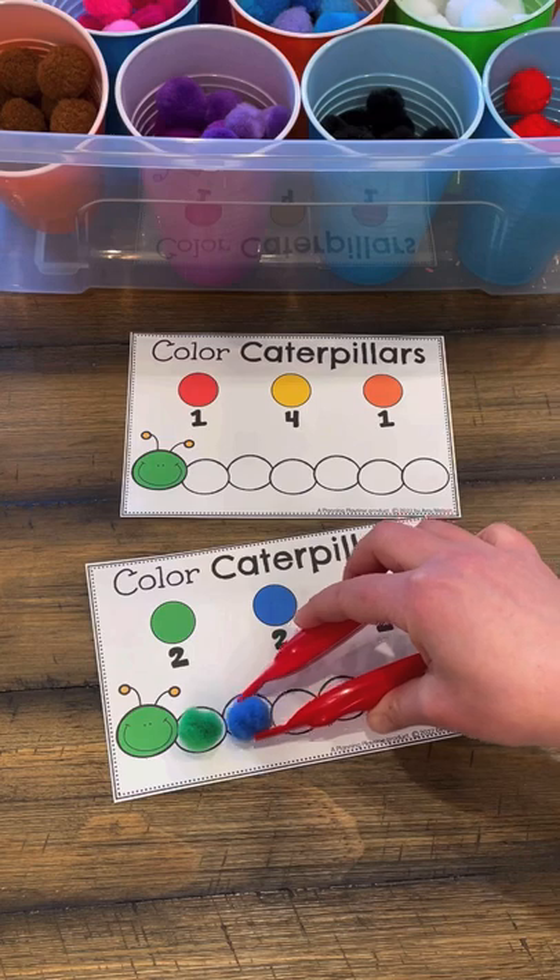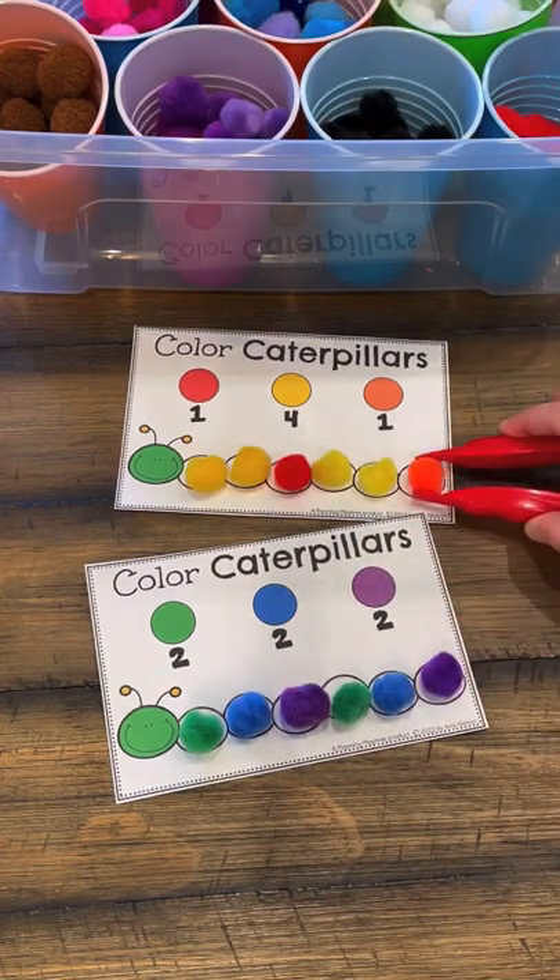And here we're going to be creating patterns using a specified number of pom-poms of each color.